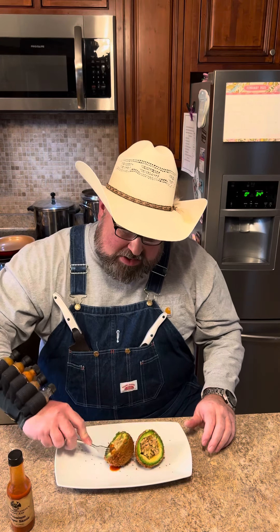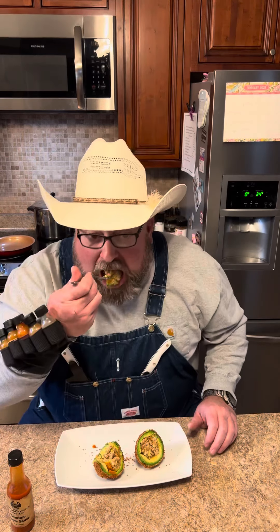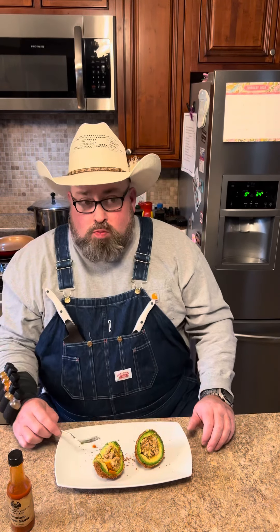Let's see what this thing tastes like. That's a really good one right there.